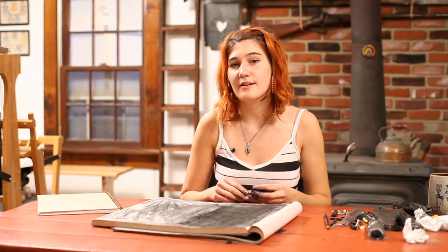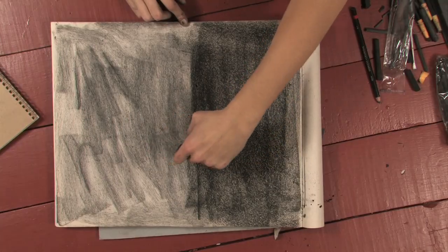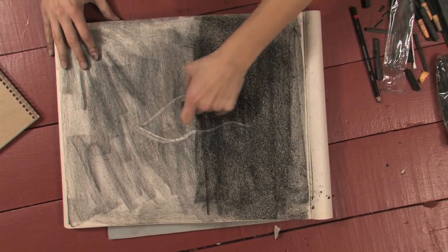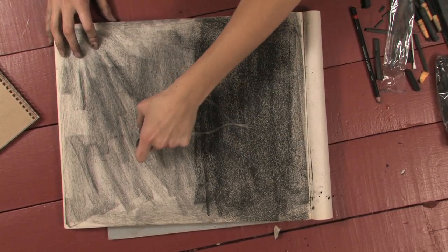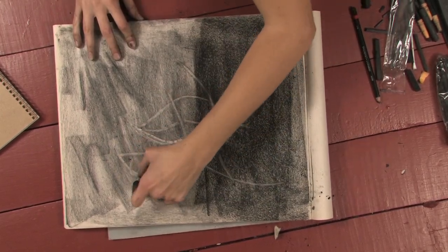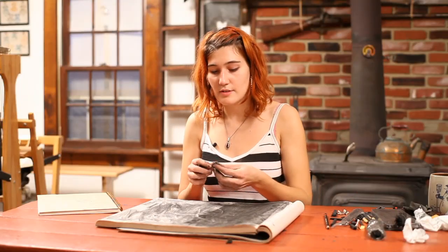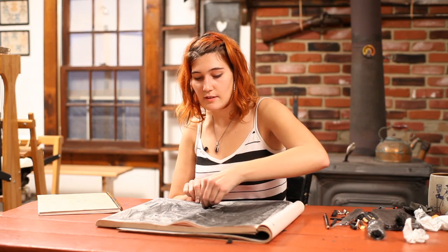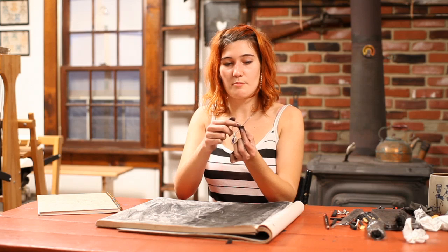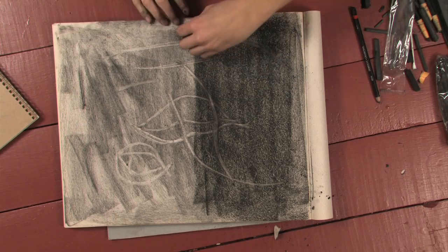Once you have those two tones down on the paper, you can take your freshly pointed eraser and use it just like you would use a pencil to draw white into the darkness of the charcoal. Also remember to try using the little scraps that you created by carving the eraser — maybe a nice sharp thin edge that can be used as a drawing tool as well.